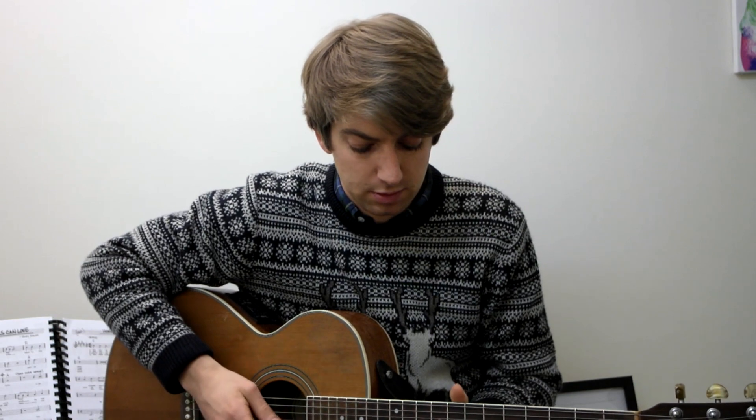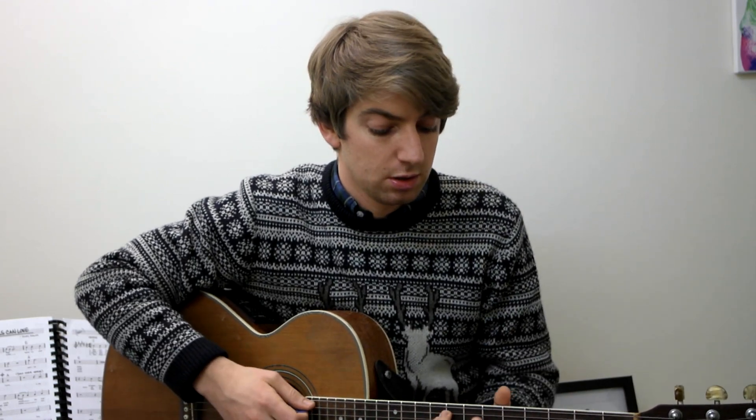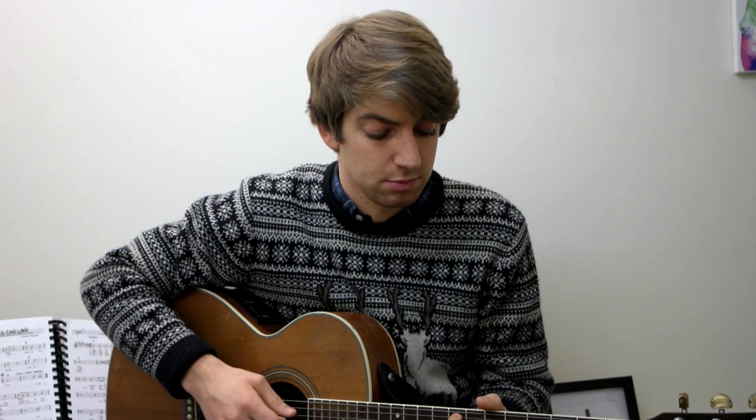A lot of guitar books stay in just this little section — you learn a lot of chords and note reading down here, but it doesn't always open up the whole fretboard. Doing these picking exercises will help you do that; you'll start playing in areas you're not used to, and you can start playing your chords at different places as well. That's all for today, thanks for watching, and I'll see you in the next video.